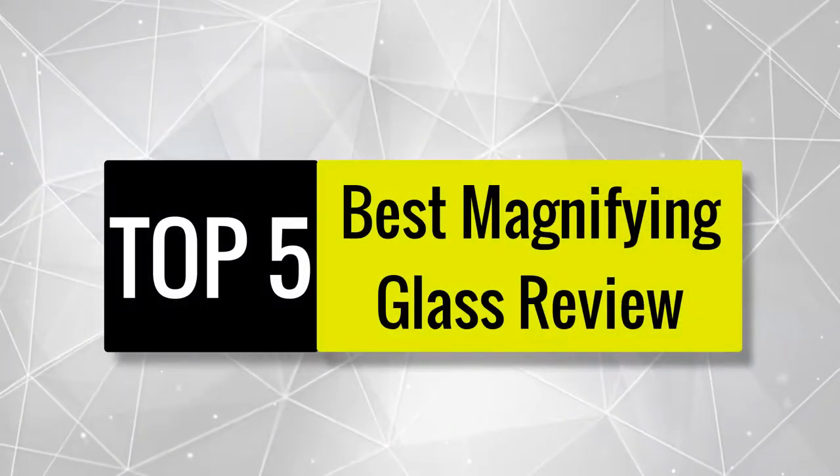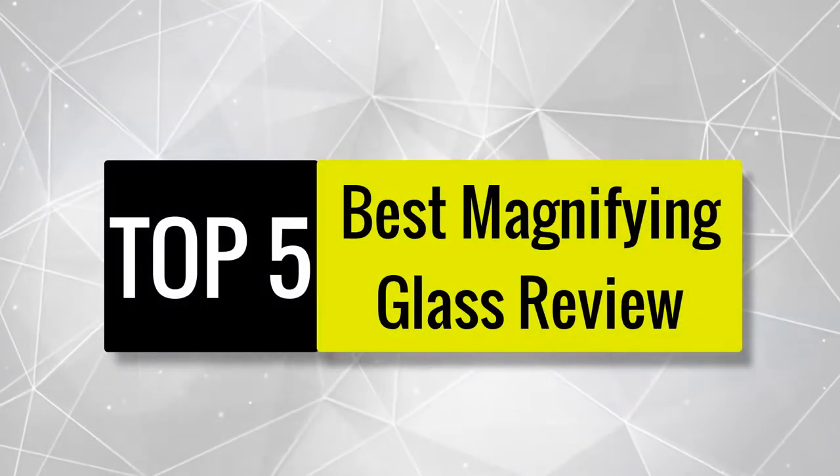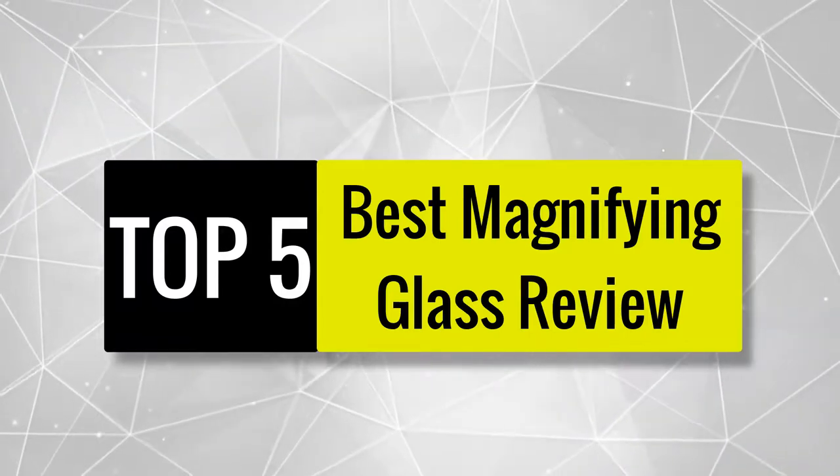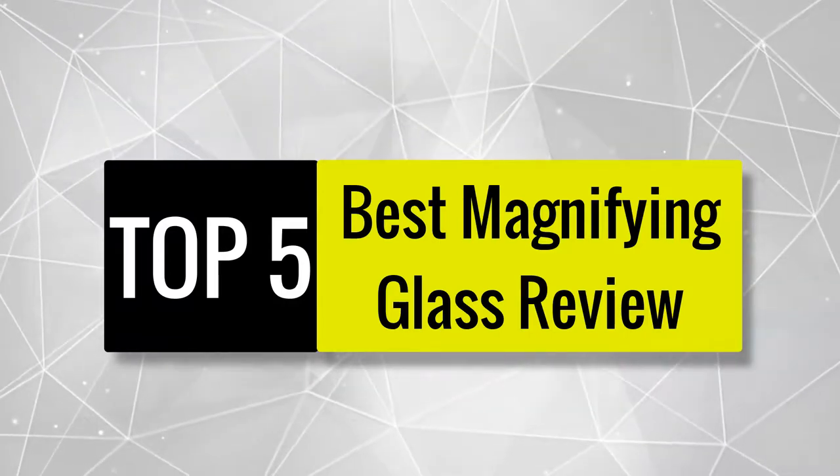In this video we are going to review the best magnifying glass available in the current market. After reviewing 50 magnifying glasses and interviewing 50 users, we built this list.